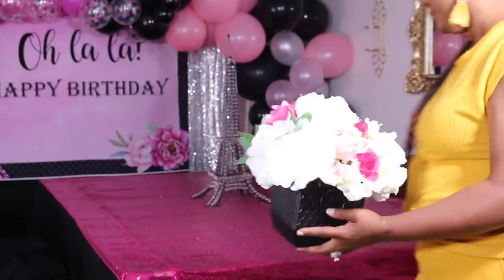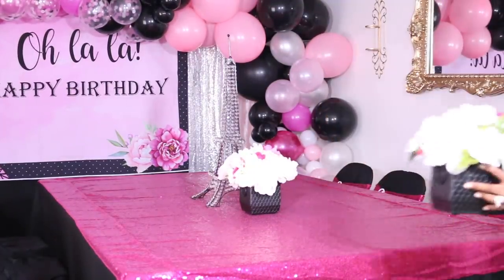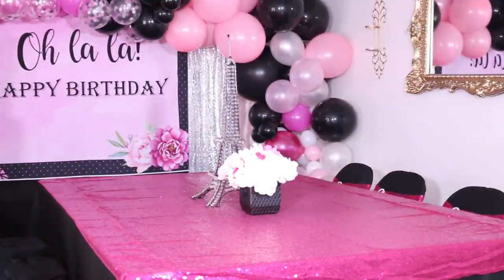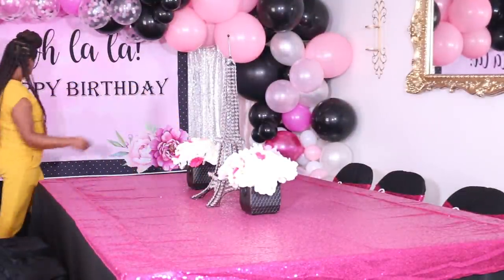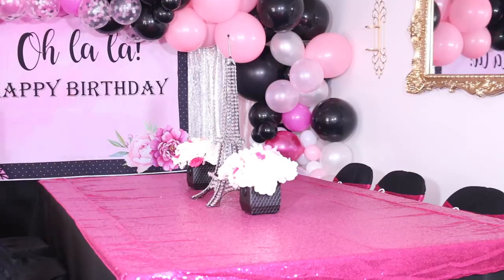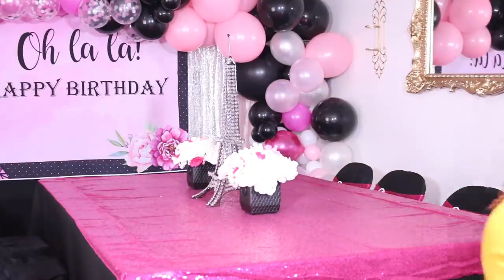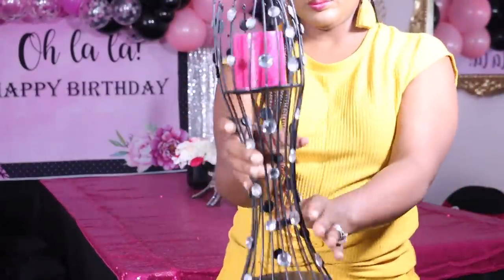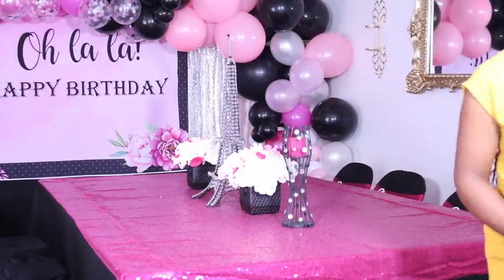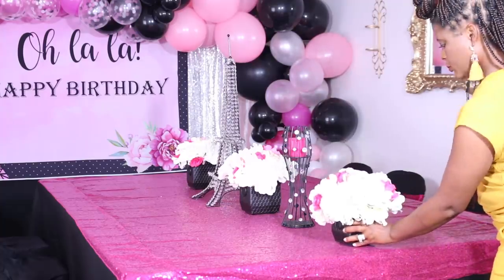That's exactly what we did here. We used two eight-foot tables to create what I like to call an estate table. This allows for you to have several beautiful centerpieces, such as the ones I'm placing here — a mixture of faux flowers and a blinged-out Eiffel Tower. I'm placing the centerpiece up front, and the flowers match with the flowers in the backdrop that I also got from Amazon. I'll list them down in my Amazon shop for those interested in a Paris-themed party.